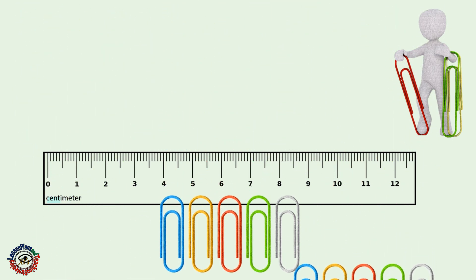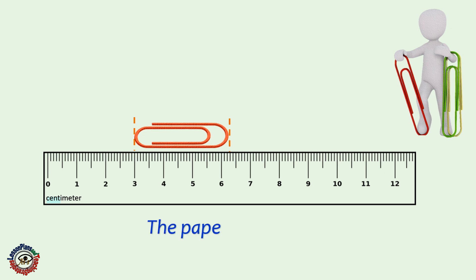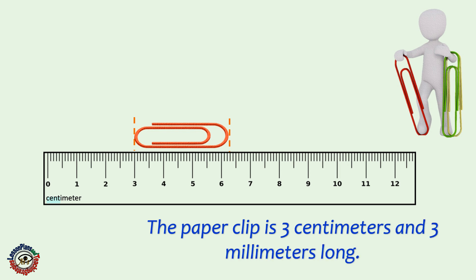Patrick has many paper clips to use in his project. How long is the paper clip? The paper clip is 3 centimeters and 3 millimeters long.